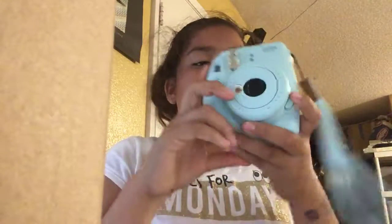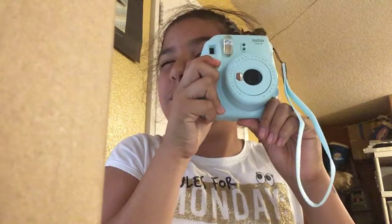Alright guys, so today I'm going to be reviewing — well, if you watched that video I uploaded, this is the camera I got. Anyway, first things first: when you open the box, it comes with this little lens, but I'm going to show you how to work it.